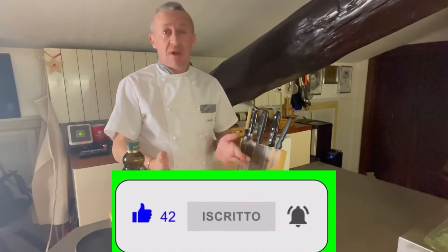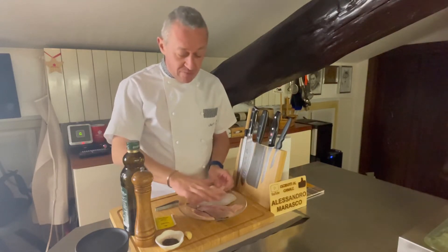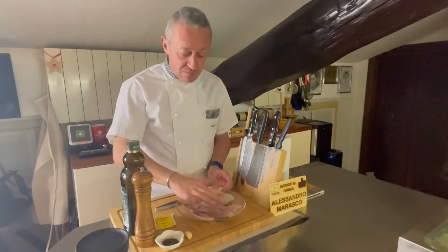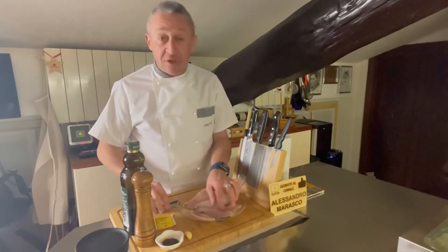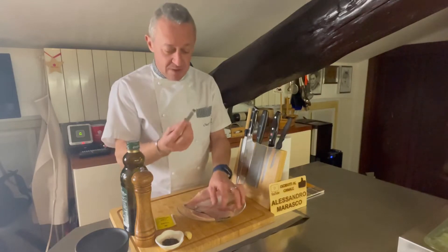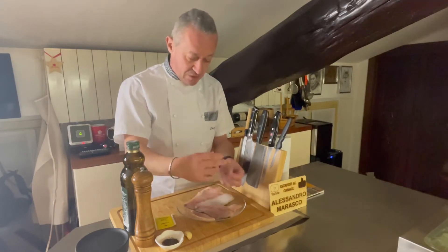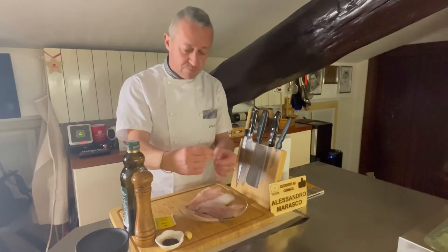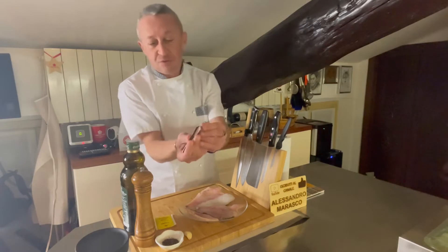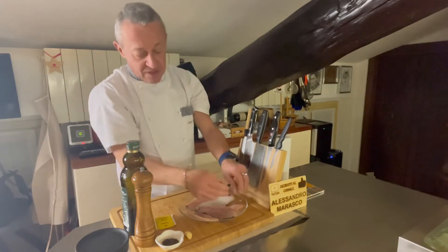Ho preso già al banco quelle confezioni dove i filetti sono già pronti. La cosa che dobbiamo verificare, palpando leggermente la polpa, è che contengano spine. Quindi mi raccomando, una bella pinzetta, facciamo l'esempio e andiamo a rimuoverle. La prima cosa che andremo a fare sarà appunto la pulizia.